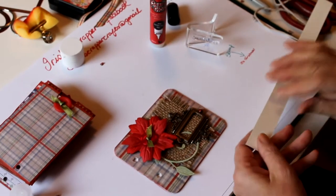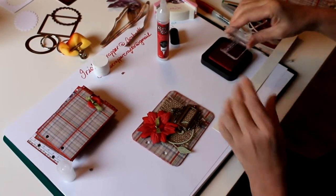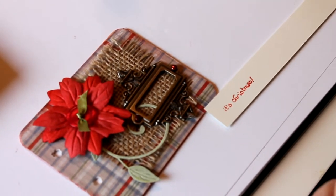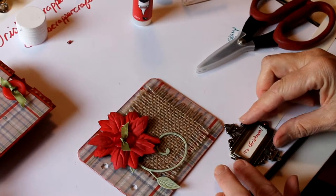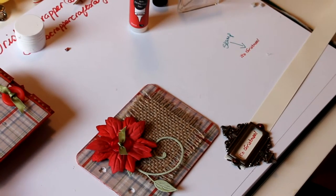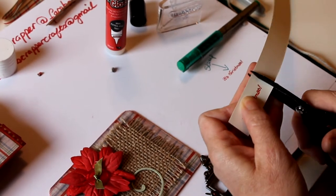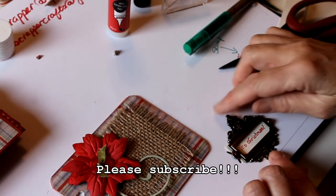I have a stamp that says 'It's Christmas' and I'm using a scrap piece of paper left over from another project. I ink up the stamp and press it — and there we have 'It's Christmas.' I pick up the plate, measure it and see where I want it, make a little mark so I know where I'm cutting, and then pop the stamped piece behind and stick it onto the back of the plate.